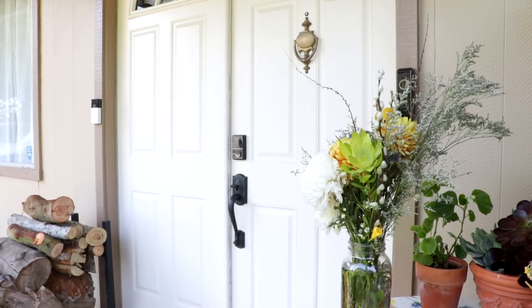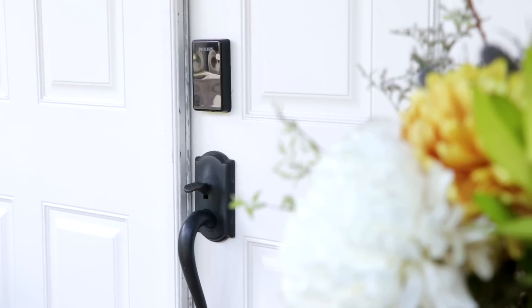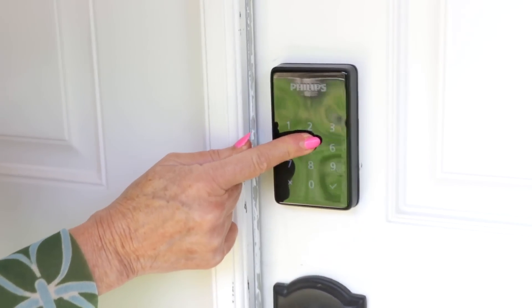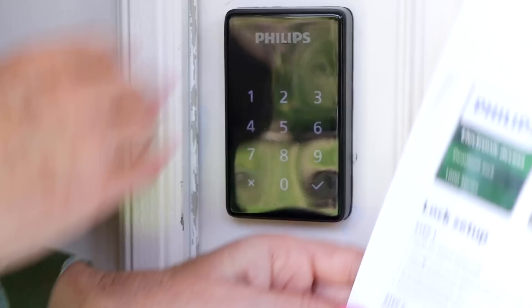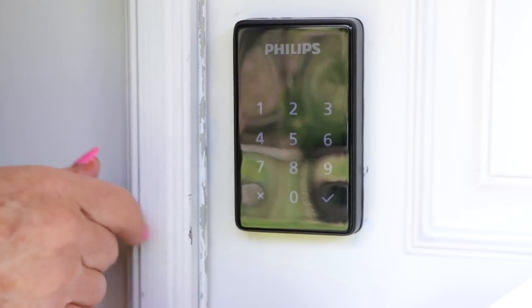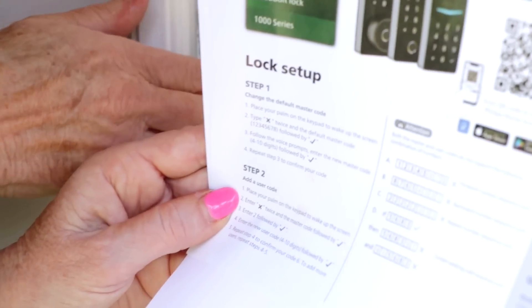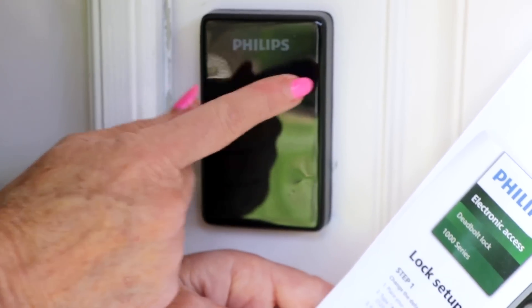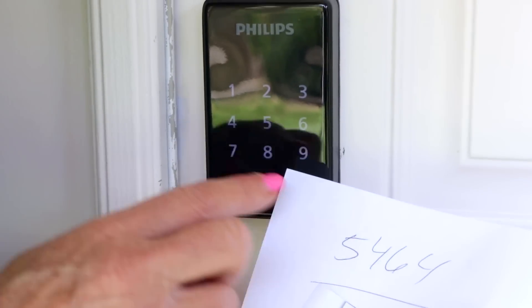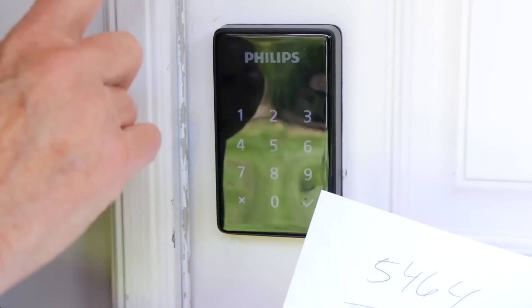The Philips electronic access deadbolt lock will look great on any door. I'm proud that it's on my front door and I love all the features. To close the door, wipe your palm over the surface and press any number with a long hold, and that will lock it and it'll tell you it's locked. When you want to delete a guest code, you need to go into the system by pressing your code, and once you verify, you're going to enter X twice and the master code. I'm pressing 3 — this is the pin code for a guest I want to delete. Deletion is successful.